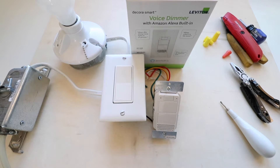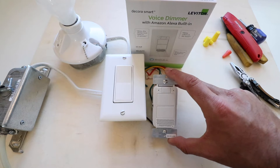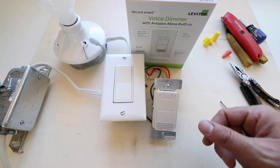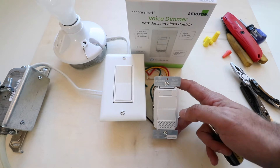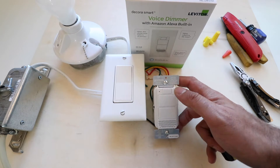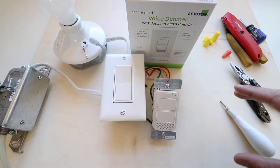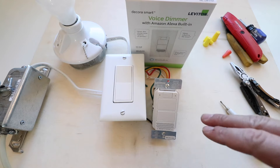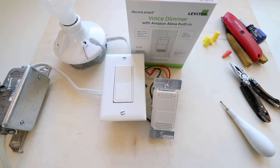Hi, One Hour Smart Home here, and today we're going to show you how to install a smart light switch with Alexa built in. This is a smart light switch from Leviton, which means you can control it from your phone, but it also has an Alexa speaker and Alexa microphones built in. So not only can you control it from your phone, but you can control it with voice directly through the light switch, as well as any other Alexa device.